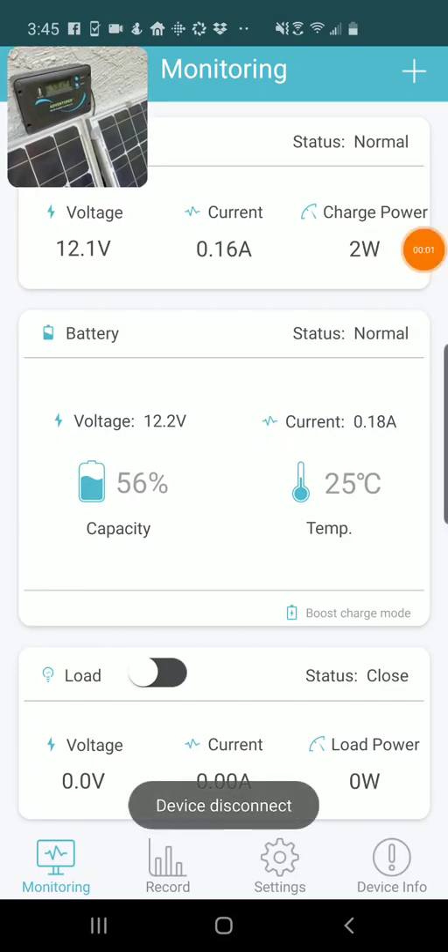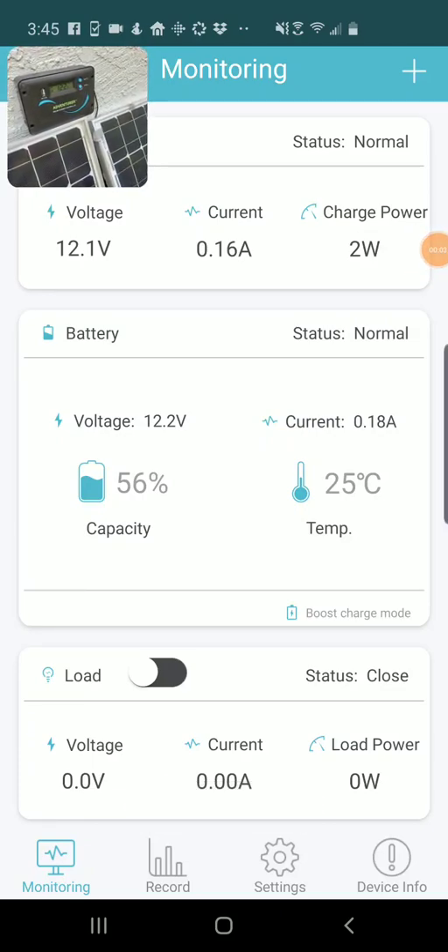I'm Tom from Do-It-Yourself Home Automation, and this is a look at using the BT Renogy app, which is the app for monitoring your Renogy solar system using Bluetooth on an Android phone.